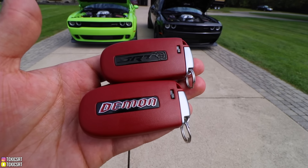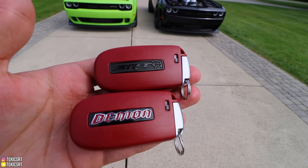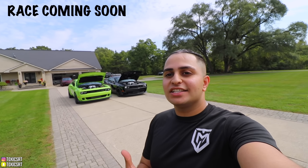The last thing I want to show you are the keys — this one says Demon, and this one has the Hellcat logo with the red eye. Alright guys, that is it for today. I hope you guys enjoyed the video. These two cars are very special and a lot of people always wonder what the differences are, so I hope you learned something. If you liked the video give it a thumbs up, subscribe, turn on notifications, and I'll see you guys in the next video. Peace out and have a good day!